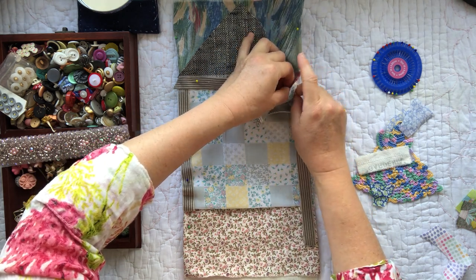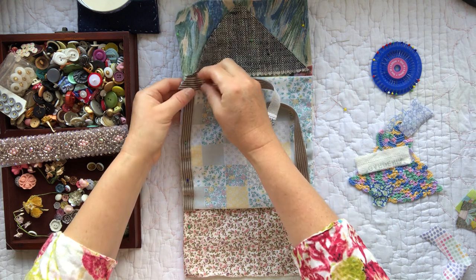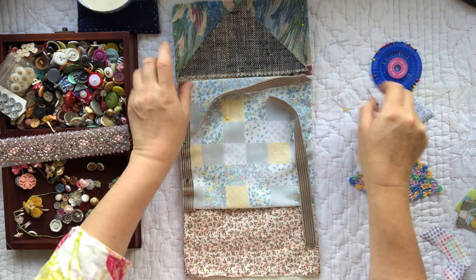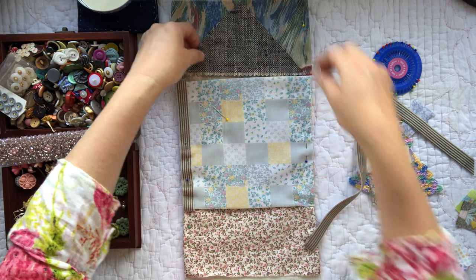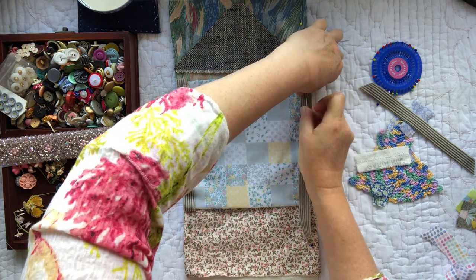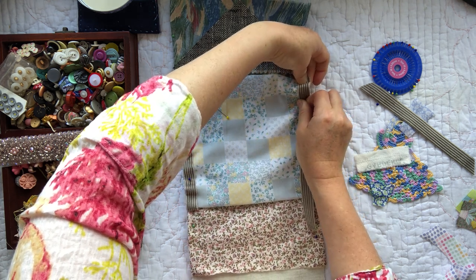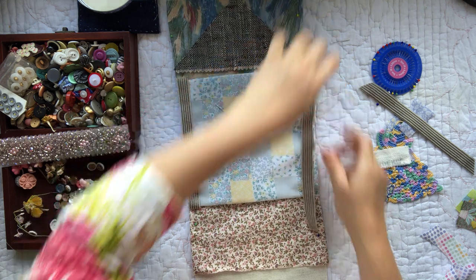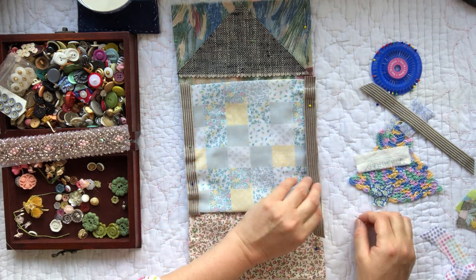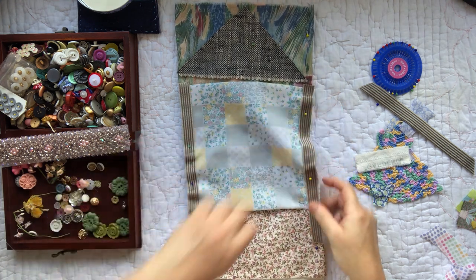I've almost ended up with a pin lost in my piece here — I wonder if I've got one, and yes I have got one stuck all the way under here. I'm actually going to have to get that out before I go any further, otherwise that will not be fun at all. It's hard when you're layering up your pieces because you end up with the risk of having pins overlapping.